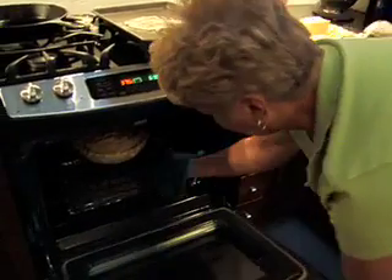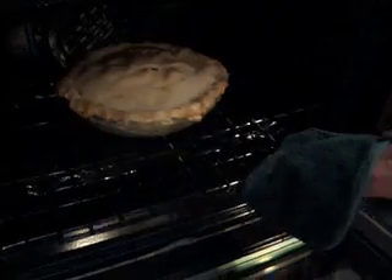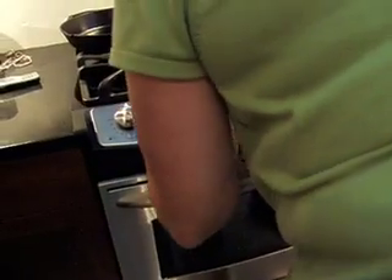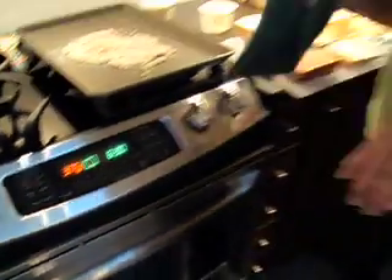I'm going to check the pie here. Yep, it's starting to get brown — see around the edges there. We'll put it back in. Put the oven down to 375 and we'll continue to cook here. We'll check it again in a half hour.